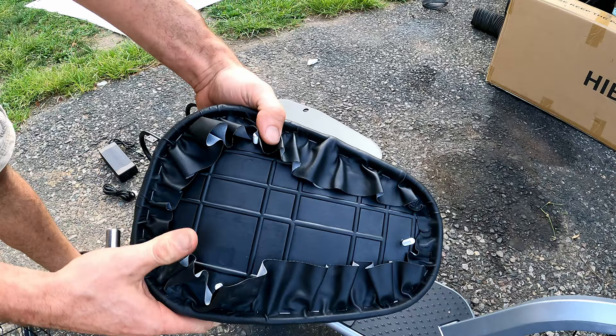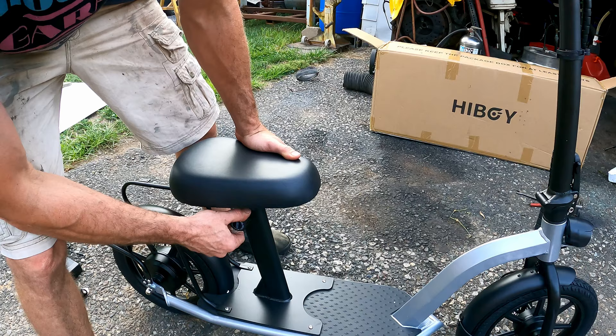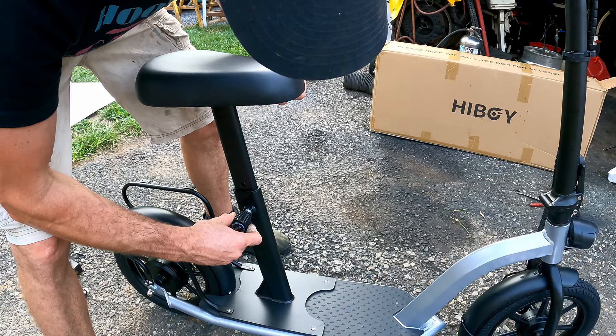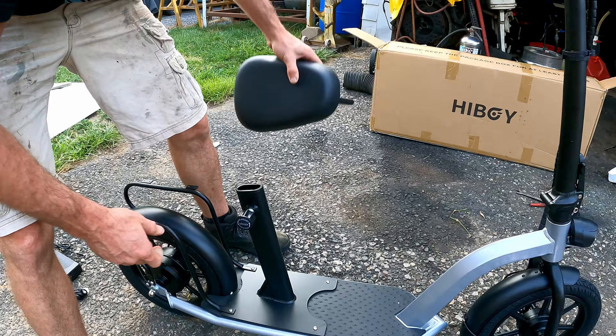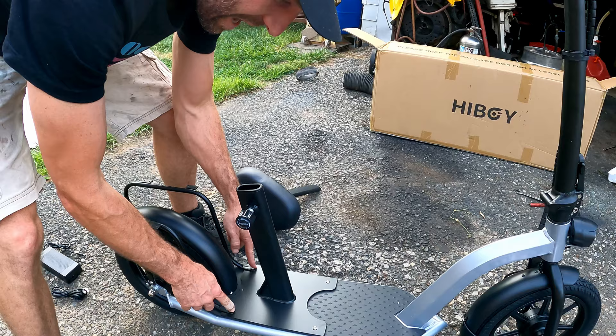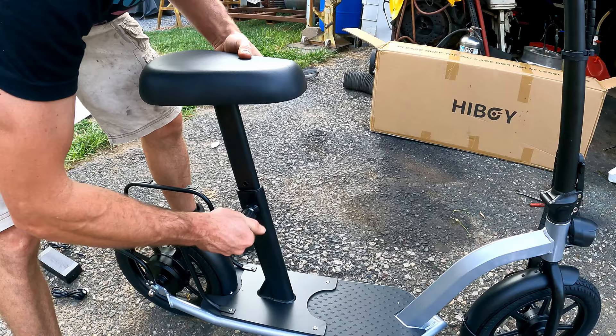The seat pad has three studs on the bottom, so simply drop it into place and take your three 10-millimeter nuts to secure it. To adjust seat height, loosen the knob about a half to one turn, pull out on the knob, and slide it all the way up — it'll lock back out, then snug it down. If you want to remove the seat altogether, there are four bolts holding the whole post. Drop the seat back in, pull out, slide to your desired position, and twist to lock.